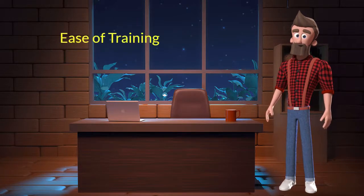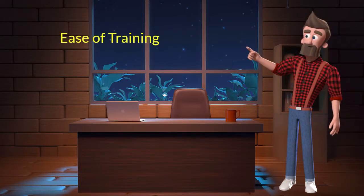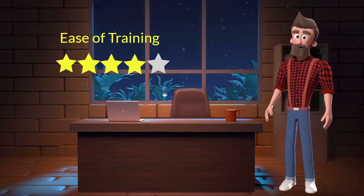Ease of training: This dog breed is very easy to train. I will rate it 4 out of 5 for its ease of training. If you are a first-time dog parent or don't want to sweat a lot in training your dog, then you can adopt this breed.